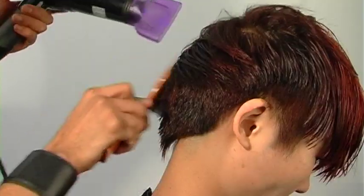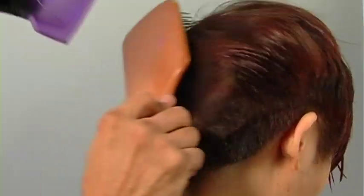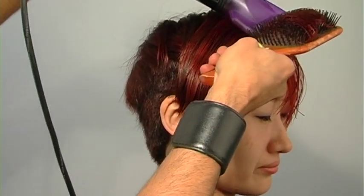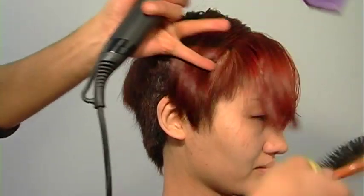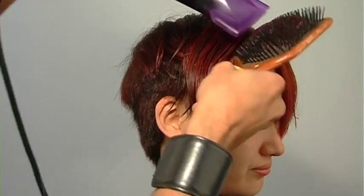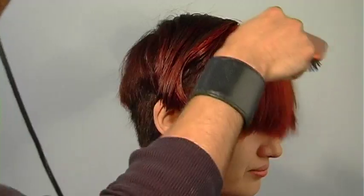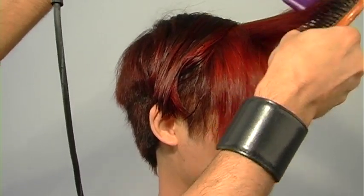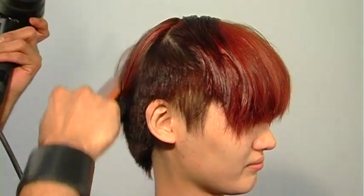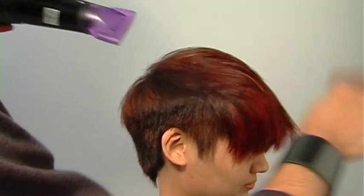For the blow-dry, through the back I'll flat wrap the hair and push it in multiple directions to encourage movement, wanting a nice fluid flow. If I finished the hair in only one direction, it would fall a bit artificial, too heavy and rigid. Through the top I flat wrap and leaf, being careful not to get too much root lift because I want a natural finish. Keep blowing until you see the shine improve — when it looks super shiny, that's the best indicator the cuticle is shut and the hair is dry. Be careful of the angle of your nozzle to your brush.